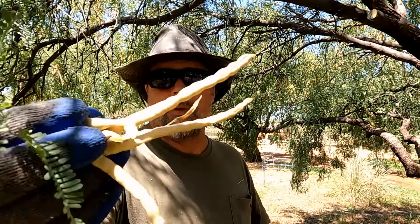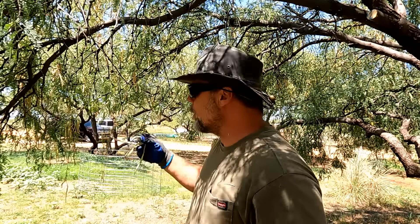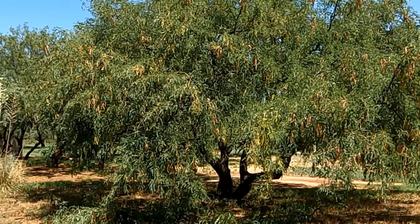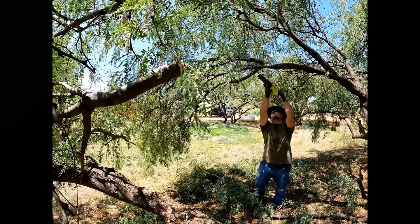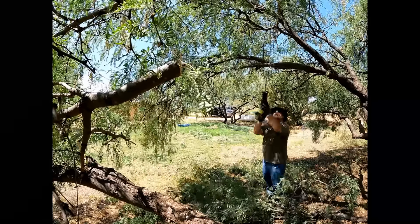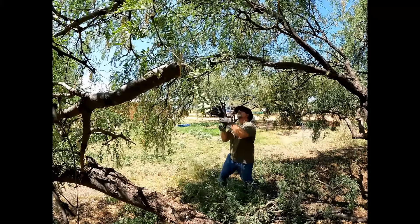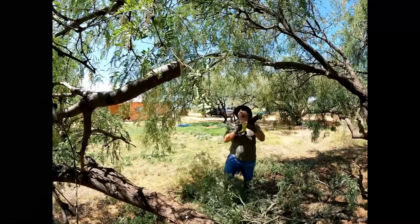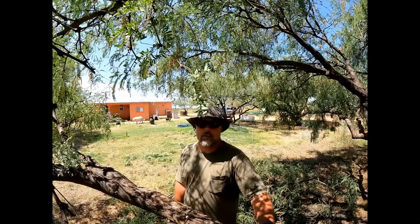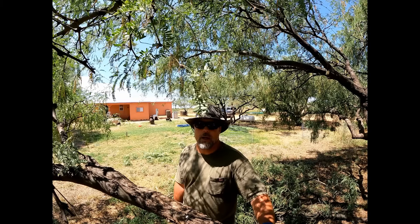It looks more like a big bush, but they get these beans on them and they're heavy, and with all the leaves and all the beans on these trees they get big and ugly and droopy — they just need trimmed up. The mesquite tree is kind of the only thing we've got here in the desert for shade, and we're lucky to have these big ones.